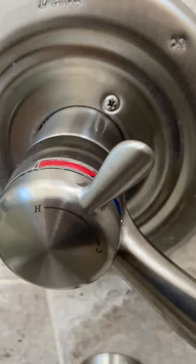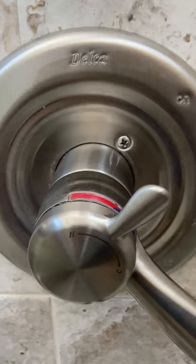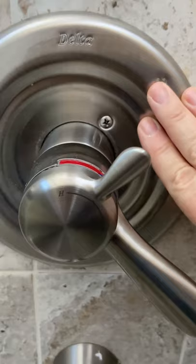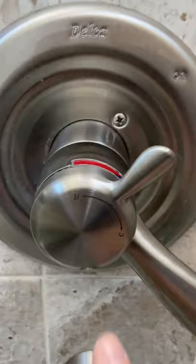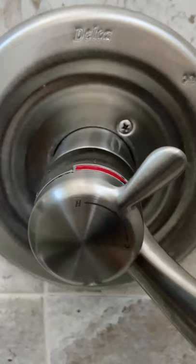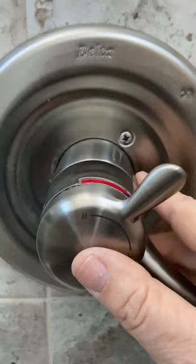Here's the most important thing about Delta — they stand behind their products. I don't get paid for this, but I love Delta products, and here's the reason why. We moved into the house, this faucet was already here. I found it online, contacted customer service, sent them a picture of the broken piece inside and the whole Monitor faucet, and less than a week later they sent me the part for free.